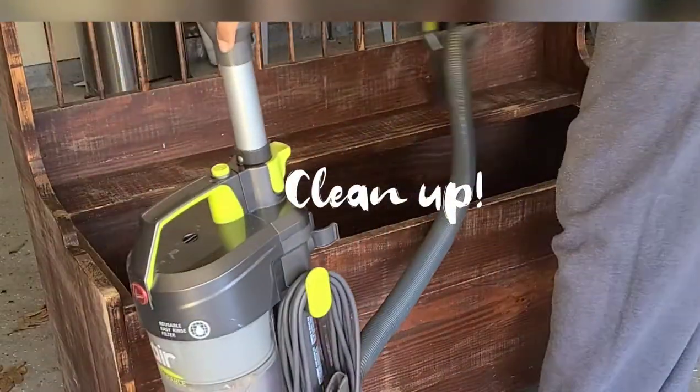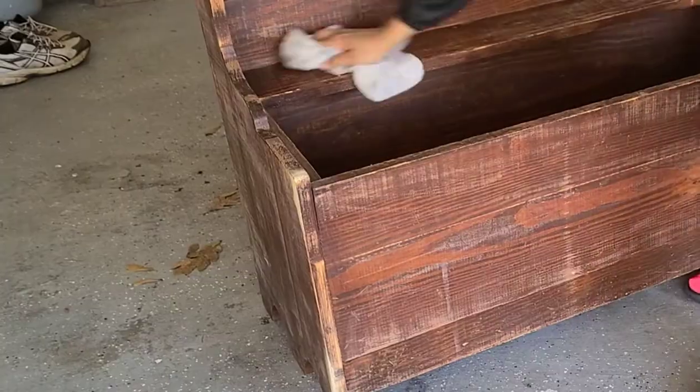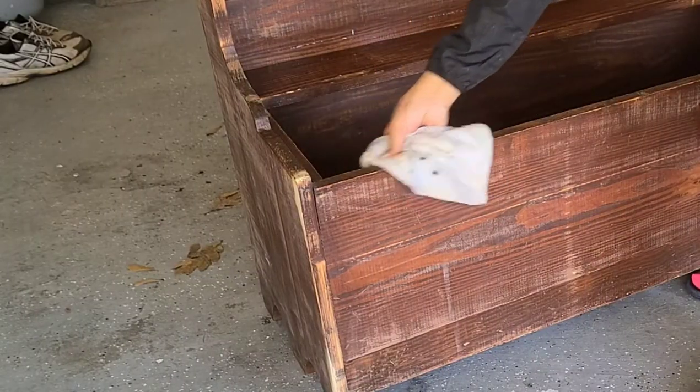Now I'm just going to clean up the dust from sanding using my vacuum cleaner, and then I'll go through with my tack cloth to get up the remaining dust.